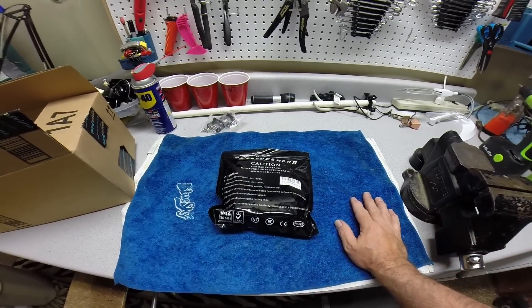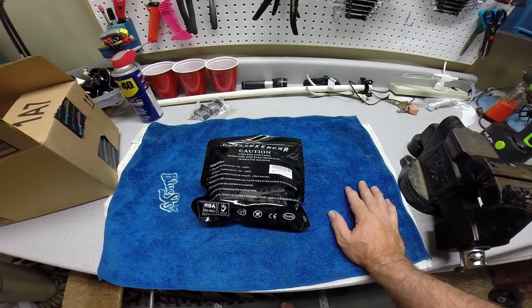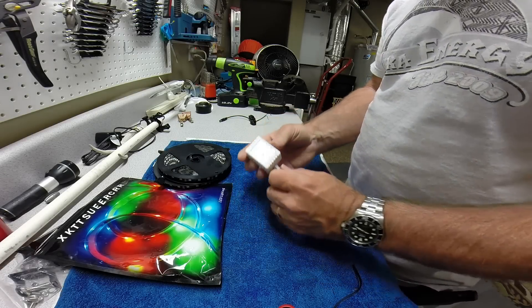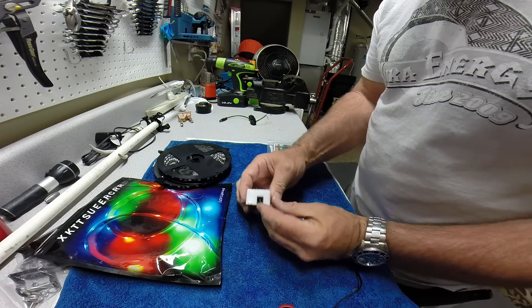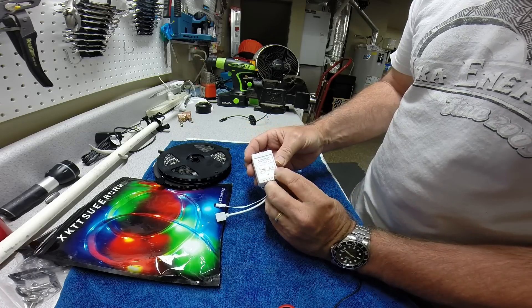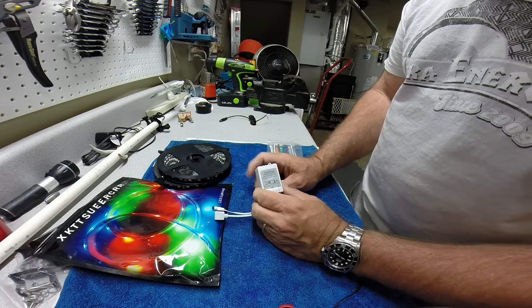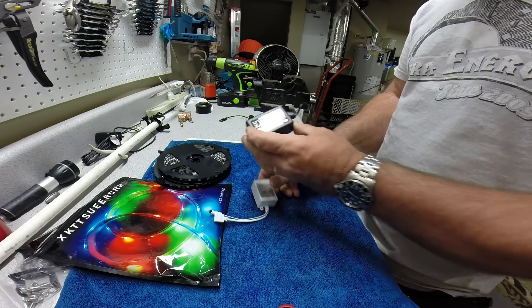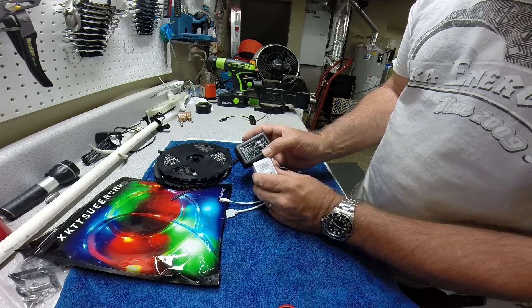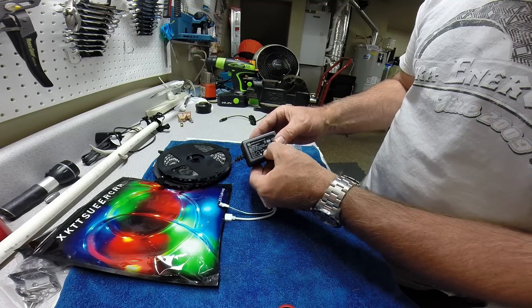I saw these on a boat before and they looked really good, so I'm hoping they turn out well on mine. I'll give you the installation process tomorrow. One thing you need to be aware of is the unit itself does not come with a power supply. You can see that hole right there — it takes a 12-volt DC power supply. I'm going to go straight to my battery. What I had to do was take an old transformer that we weren't using anymore.